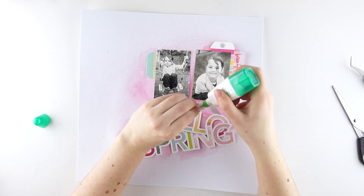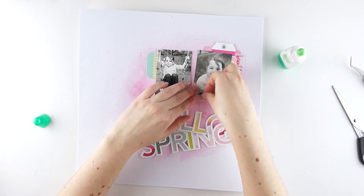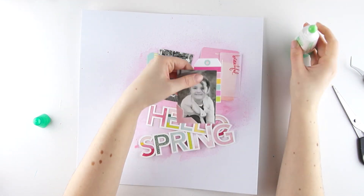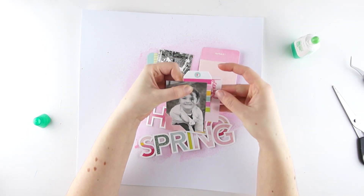I fixed the photo and the cut file because I like this placement quite well, but make sure to stick it only in the middle so that I can push decorative elements underneath at any time.